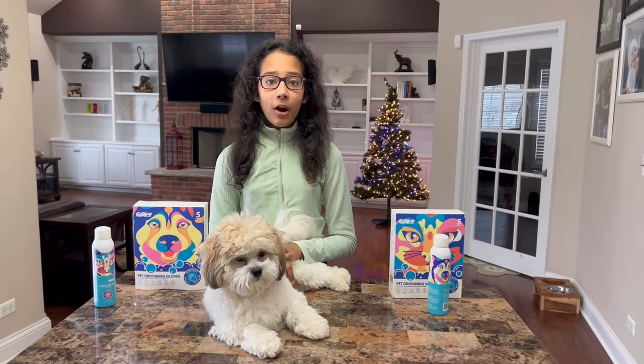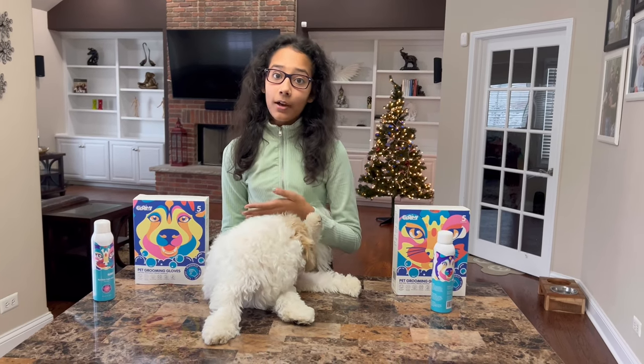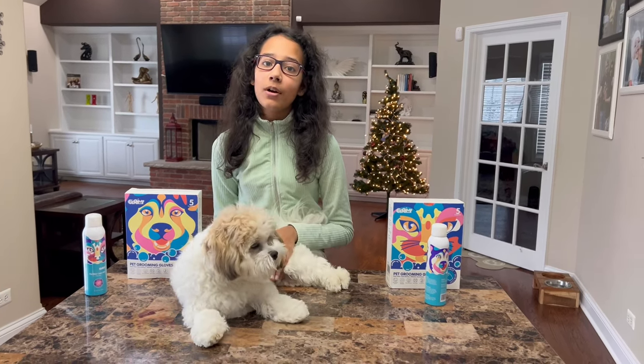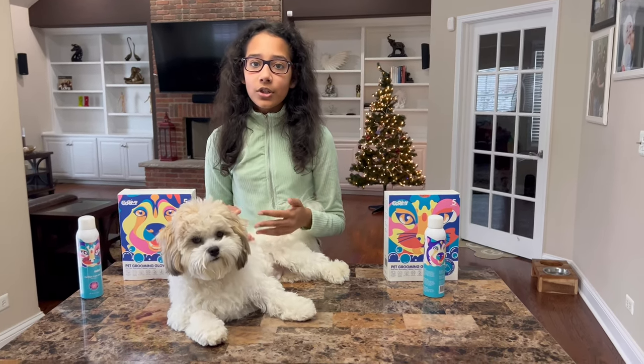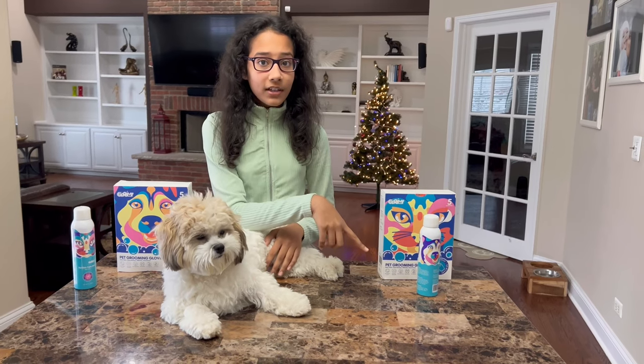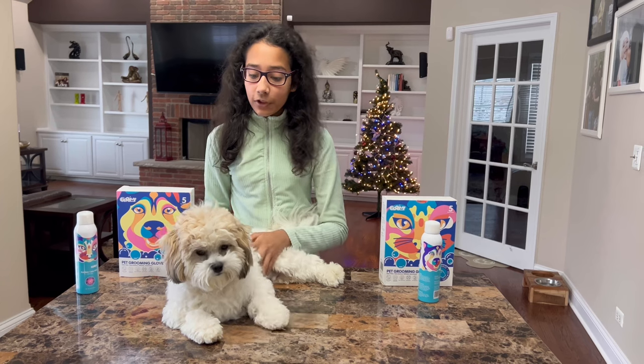Now let's see what the products do. You guys know me — I don't just use any product I find on my furry babies, because I love them so much and I want them to be in the best condition possible. So I researched a lot about this product, and let me tell you, this product is 100% safe for your furry babies.